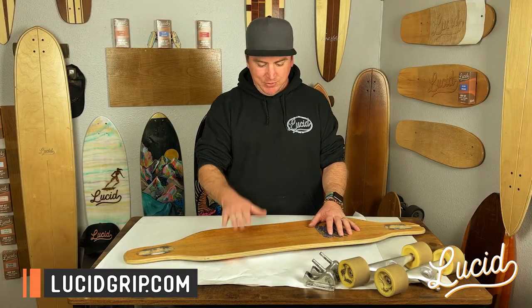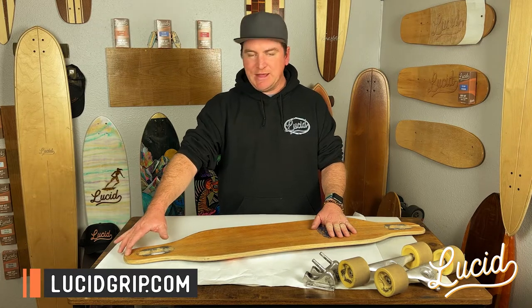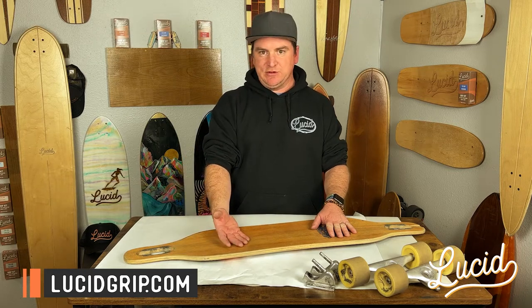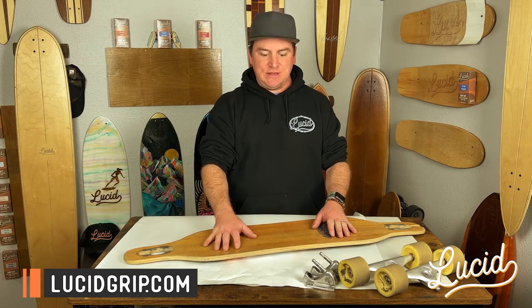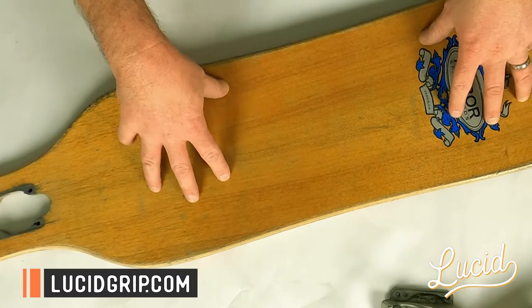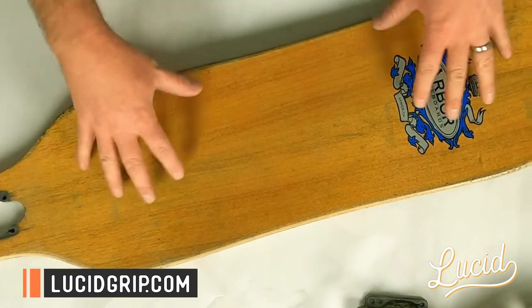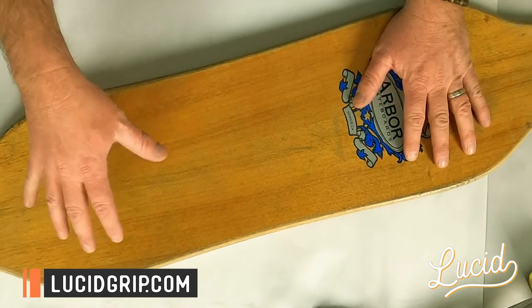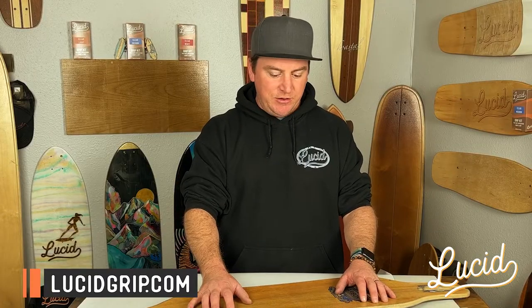Now again, if you do have art or paint underneath the grip, you just want to be careful — test a little spot on the end of the deck before going at it, so you don't end up ruining something underneath. There are other methods: if you're just looking to clean it up, just do a fresh layer of Lucid grip. You can take a scrub brush — I have videos linked in the description below on how to clean your deck and reapply Lucid grip without having to remove the grip itself.